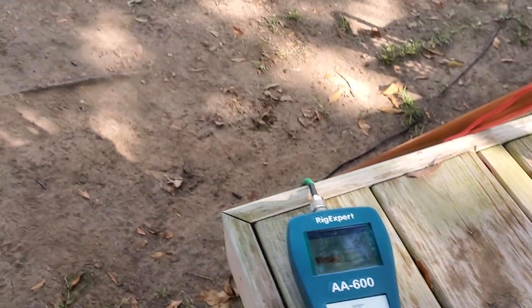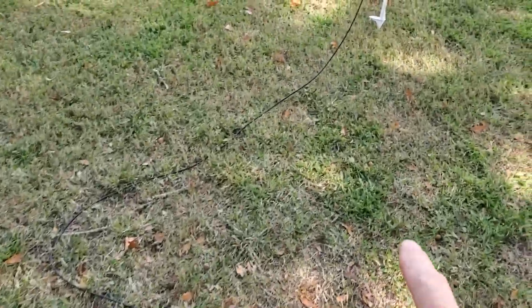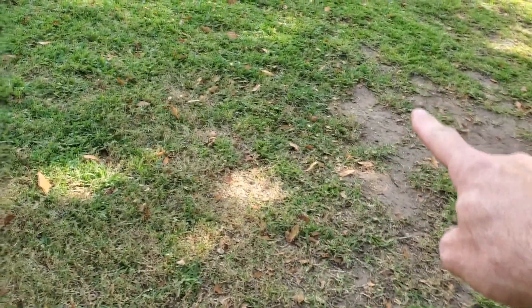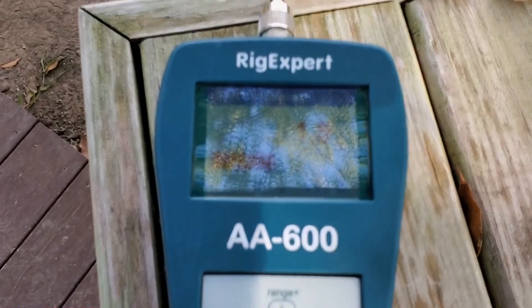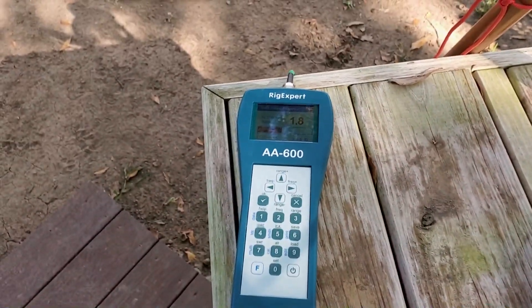What I have noticed is this thing is a finicky little SOB. Depending on where I have the coax facing — I grabbed the coax and brought it out one way and it went up to 2.0. I bring it back around and bend it the other way, all the way around back up to the analyzer, and it goes to 1.7. So yeah, it's a finicky little thing, and you're going to have to pick your battles with this one.